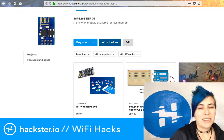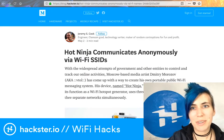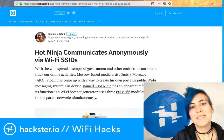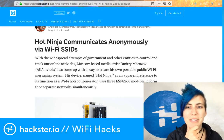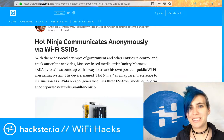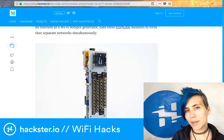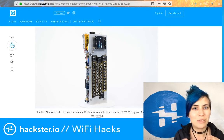Now I wanted to share some new cool stuff. We have a blog and this project was submitted by Jeremy Cook. It's an interesting project by Moscow artist Dimitri Morozov, also known as VTOL. He plays really interestingly with culture, and in this case he's created a little WiFi social engineering device. It doesn't hack anyone else's WiFi — it has three ESP8266s inside attached to an Arduino Mega.